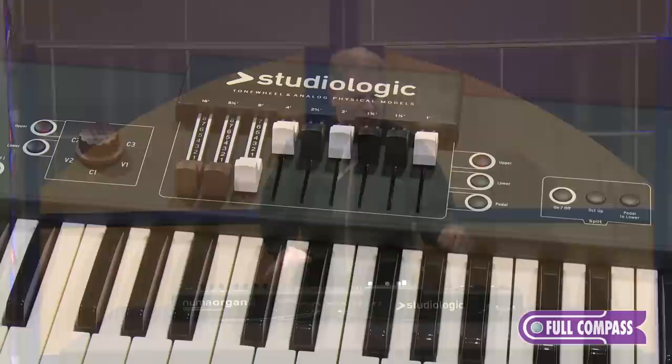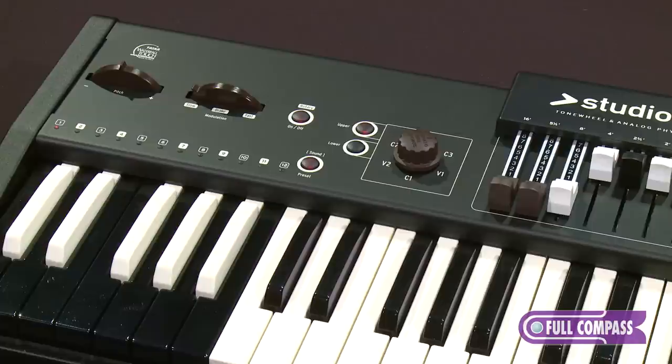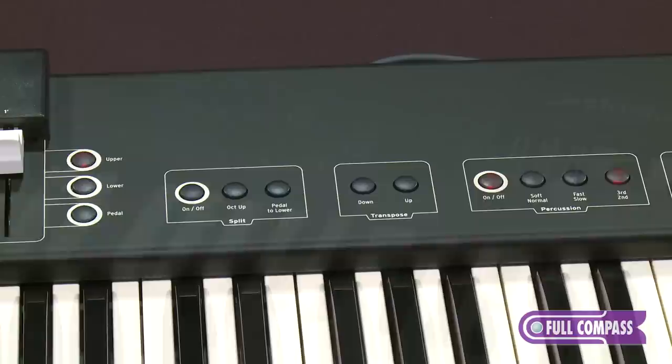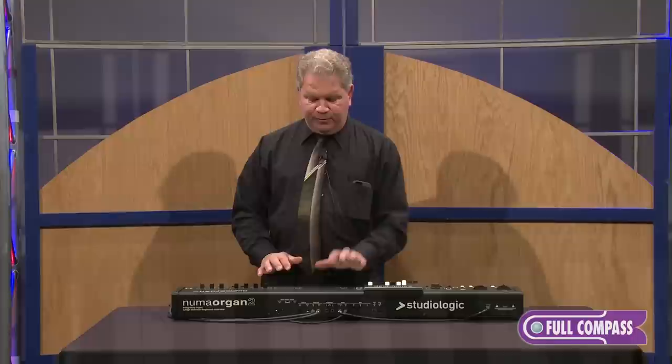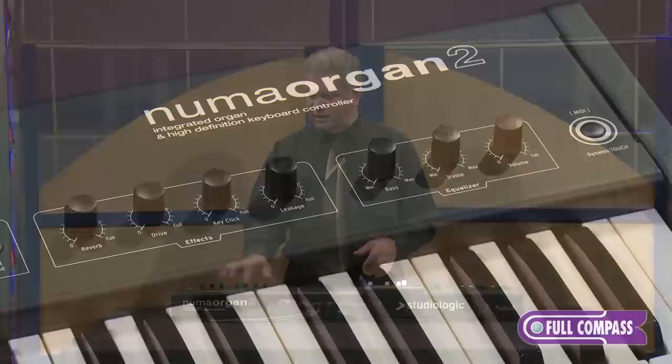All of the controls are laid out very familiar to anyone who's ever used a tone wheel organ. You have your chorus vibrato wheel with six settings — three vibrato, three chorus. You have the ability to select your drawbars from physical drawbars. You have a Leslie control speed for a simulated Leslie. You also have a pitch wheel, which I'll explain why that's on here in a minute. You have the ability to split the instrument, and you have pedal simulation so you can couple the sound of the pedals to the lower split.